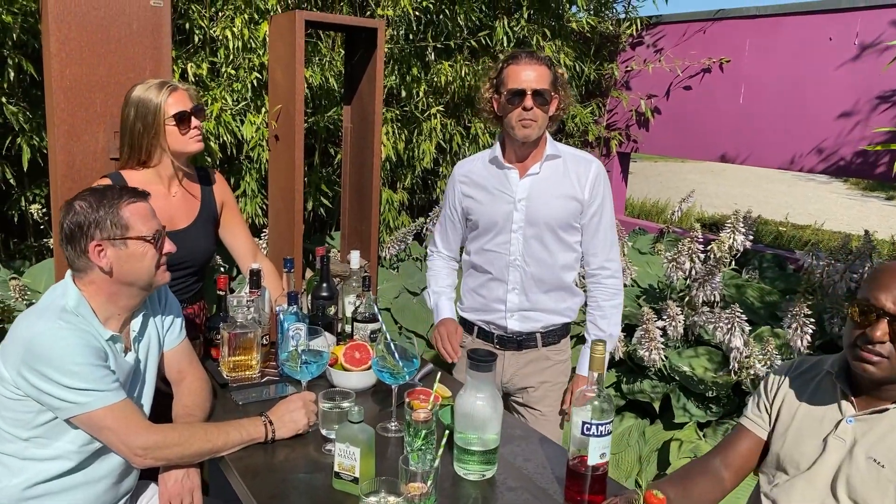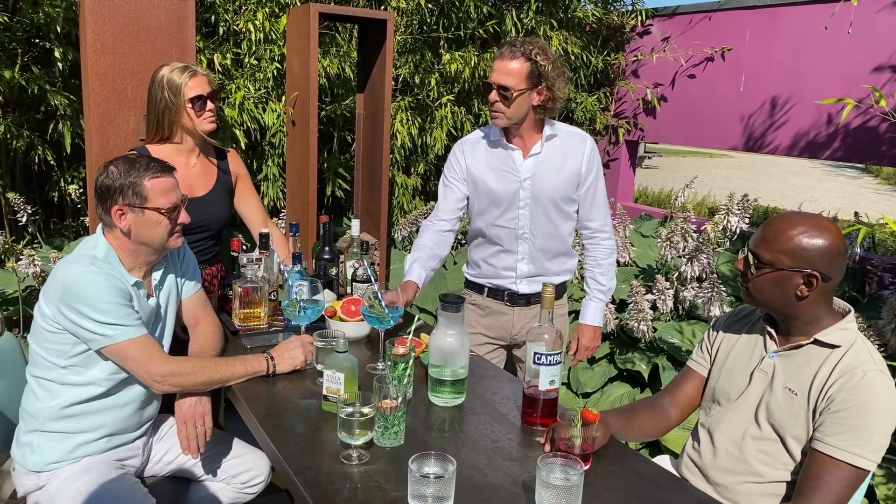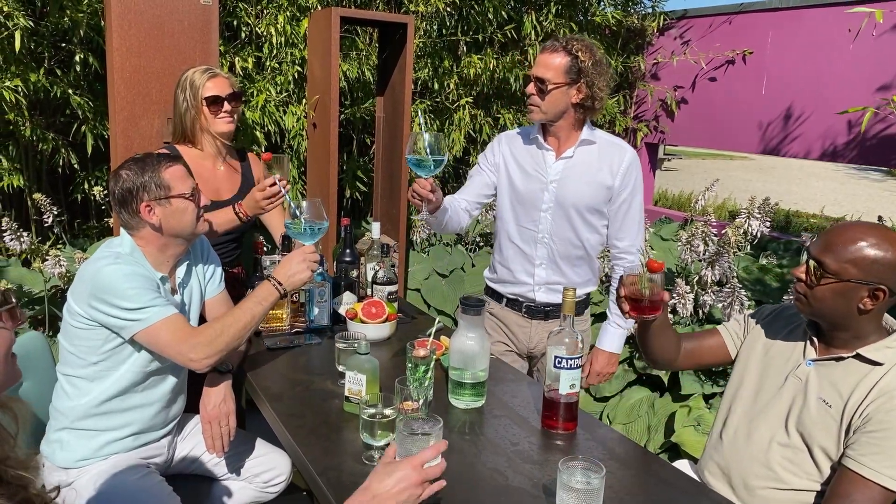We conclude at the bar table and barstools. Peter, Anoushka, thank you very much for your clear explanation. Would you like to know more? Visit our website, and let's all toast to a fantastic collection!